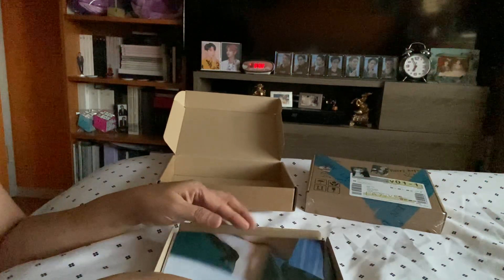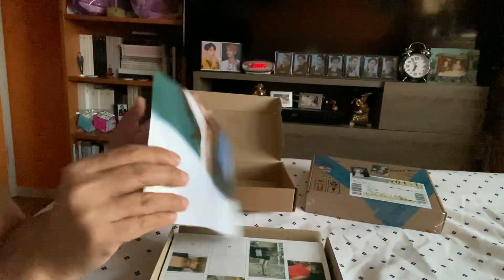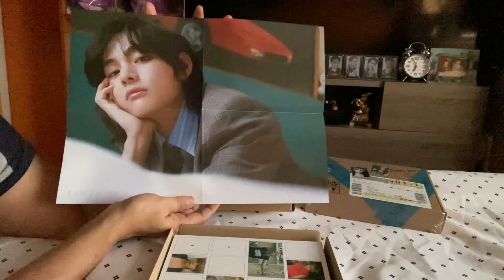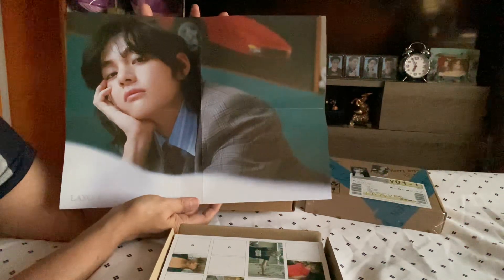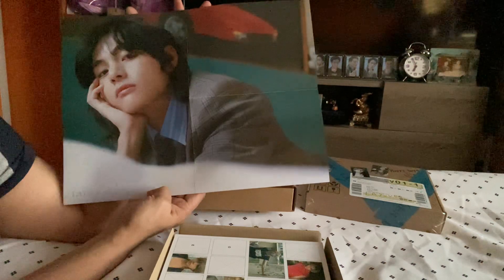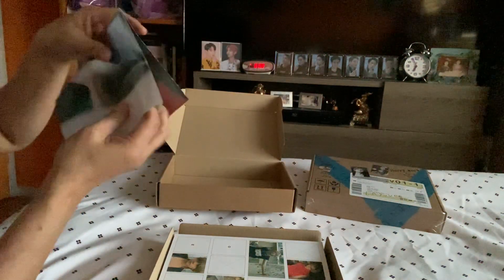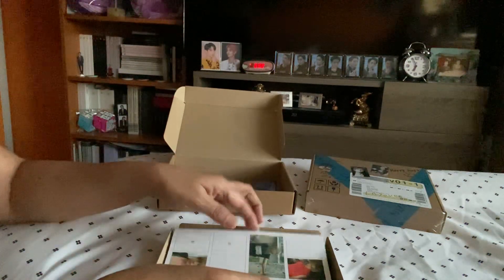The first thing you'll see is this handwritten letter — two pages — and then Yontan's photo picture. This time around I'm going to start from the bottom, which is the poster. So this is for the purple version. There you go, it's the horizontal version and that's the layover. I'm thinking this might be for the song 'For Us,' but I'm not sure — don't quote me on that.